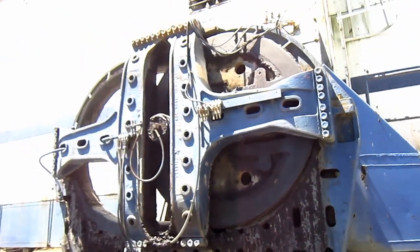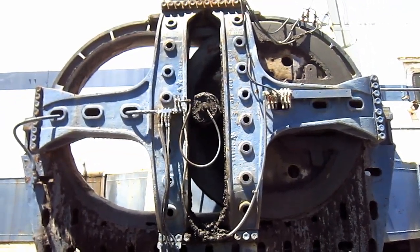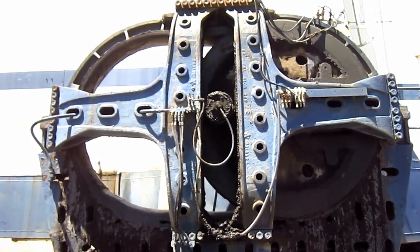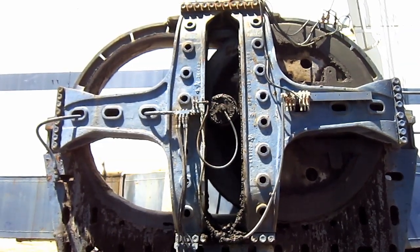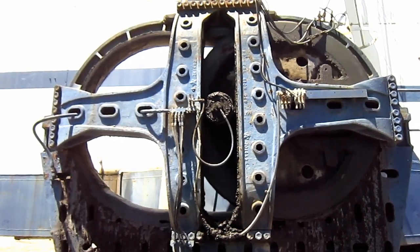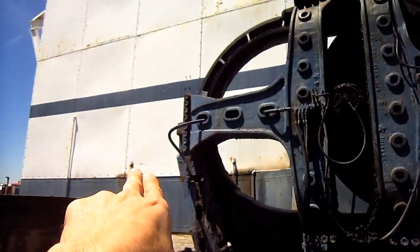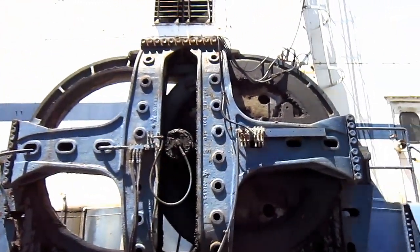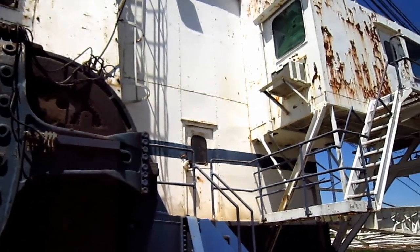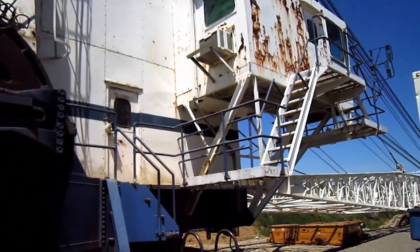Now let's talk a little bit about the walking system on this machine. The 480W features the Martinson walking system, which consists of an eccentric cam wheel running inside an oval track in a frame pivoted to the shoes. As the walking shaft rotates slowly, the shoes follow the eccentric's oval path, which in turn pushes both shoes down onto the ground, tips the back of the drag line up, and slides the entire machine backwards a distance referred to as a step. The 480W takes a 7 foot 4 inch step every rotation, moving along at a top travel speed of 0.15 miles per hour.